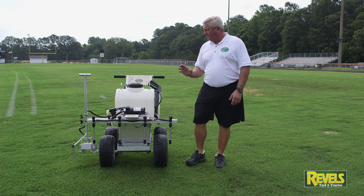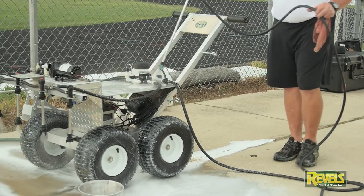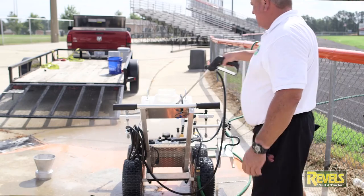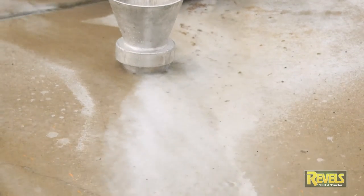There are several benefits here. One of the most important is the cleanliness of it, the way it cleans itself. All of these nozzles are clean now — we've run orange paint through it, white paint through it — and at the end of the day, if you run herbicide through it, it still cleans itself.